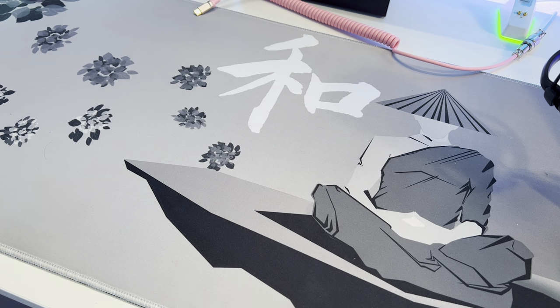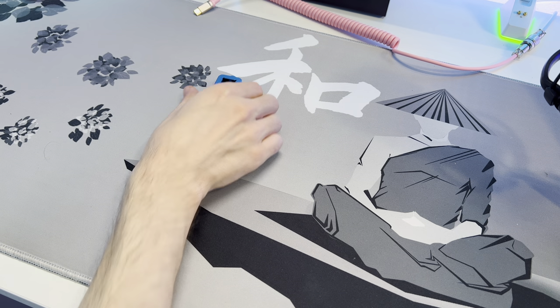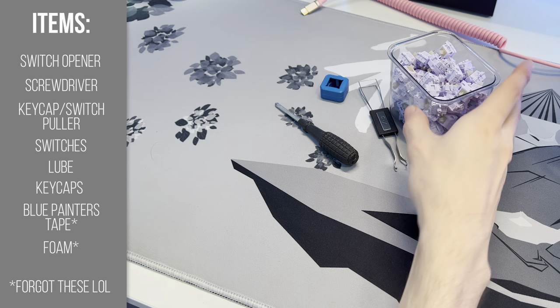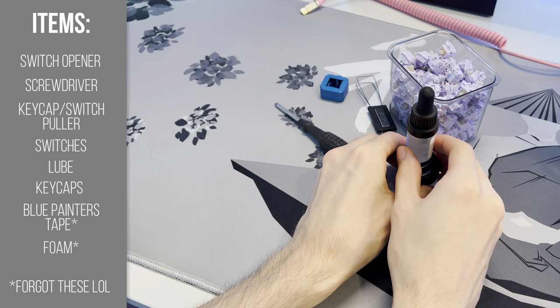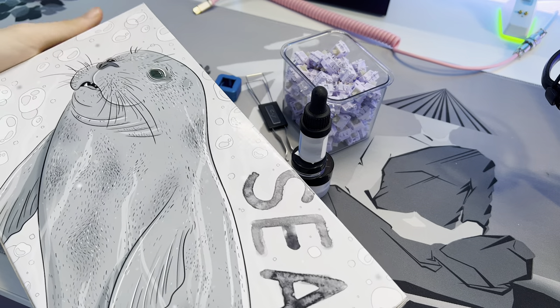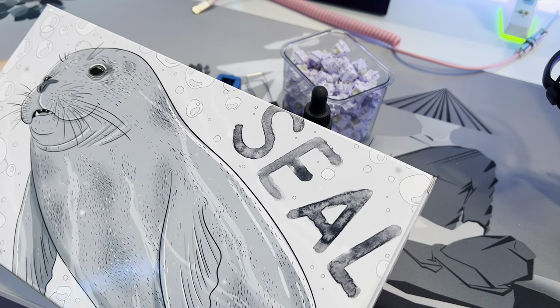Now that I got the overview out of the way, let's go ahead and take the keyboard off my desk and get my modding supplies out. We're going to need a switch opener, a screwdriver, a keycap and switch puller, our switches, our lube, and then finally some keycaps. The keycaps and switches were kindly sent out from Kinetic Labs for this video, so make sure to check them out — they're going to be in the description below.